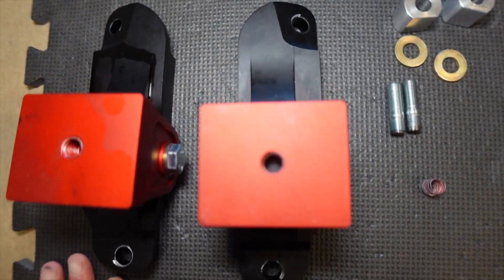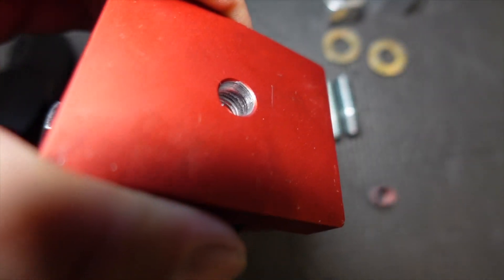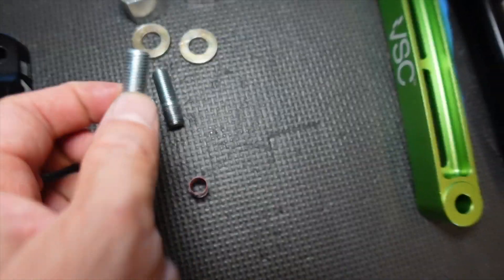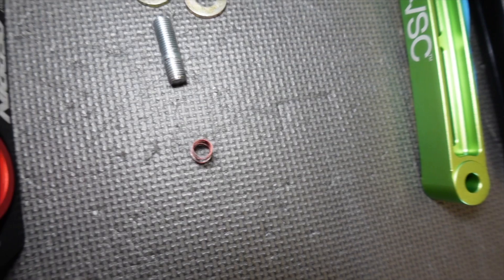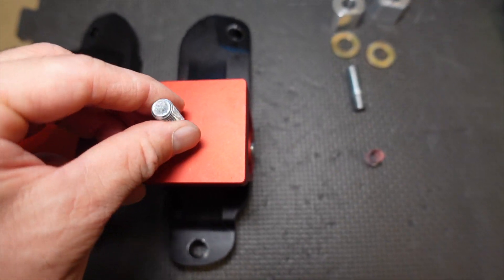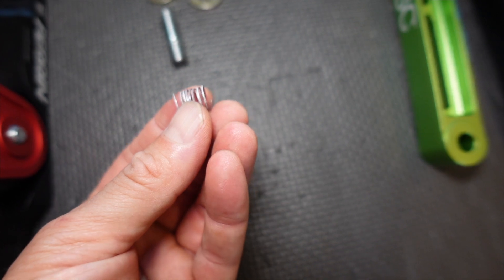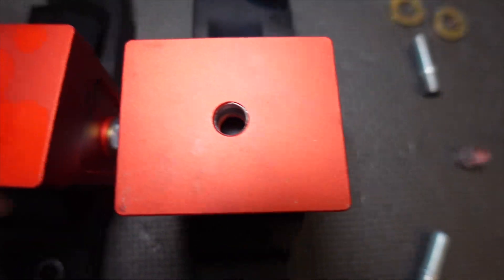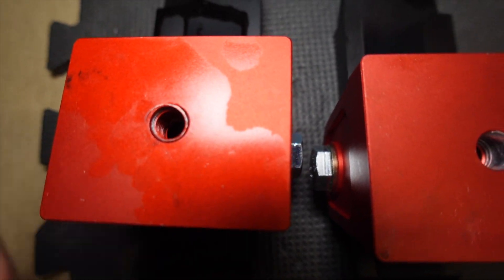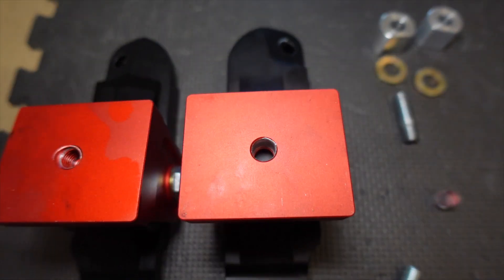I wanted to get back to the issue I had. You can see right there — the threading has disappeared. It actually sheared off when I was installing the bolts. These studs were originally installed in this hole, and as I was tightening the OEM fastener to 45 foot-pounds, it basically just sheared out the threading of the mount. This other one held, but actually some of the threading already sheared out too. So these were already prone to failure.